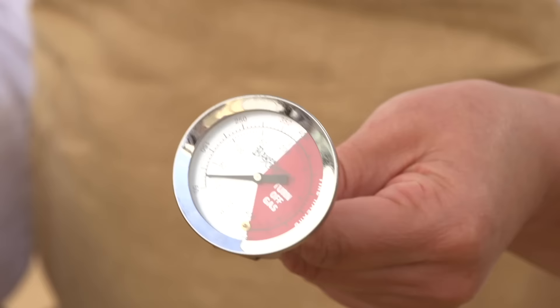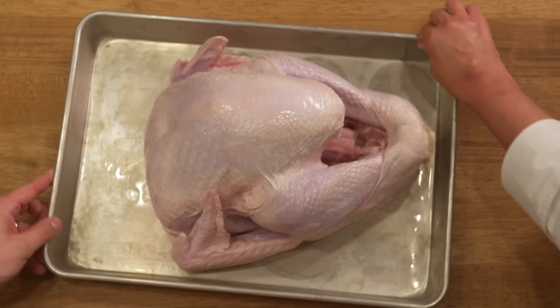You'll need a propane burner, a large fryer, a fryer basket or perforated poultry rack, a thermometer, burn-proof oven mitts, canola, peanut or vegetable oil, and a whole turkey fresh or fully thawed.